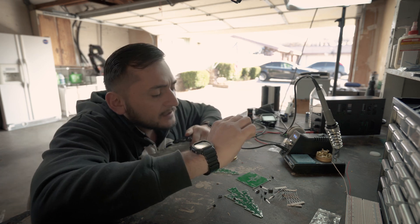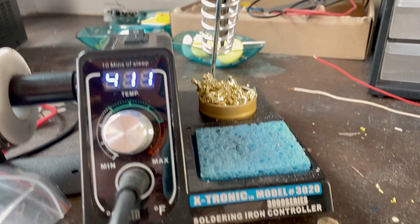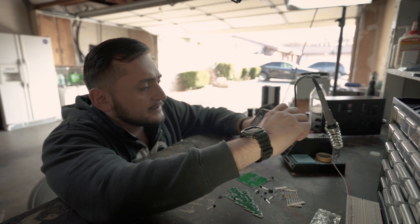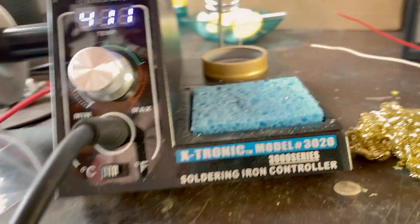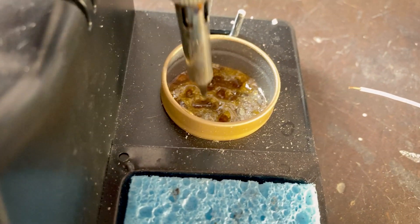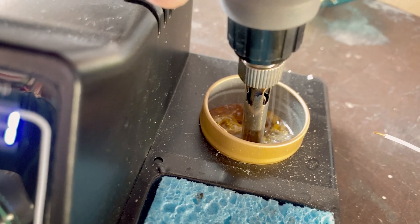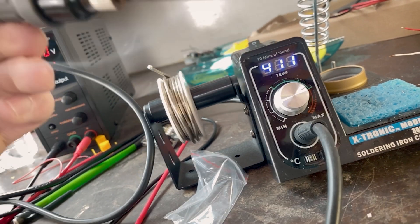This soldering iron comes with three things. First, we have a sponge, which you use to clean your soldering tip. Then you have what we call a brass tip cleaner — this just helps you clean the tip of your soldering iron by making all the solder come off like that. And then we have the rosin flux. What this does is it helps your tip from oxidizing, so this is always good. I always do this before I start soldering, and after I'm done I make sure I clean it off. So there we have a good, working tip right there.